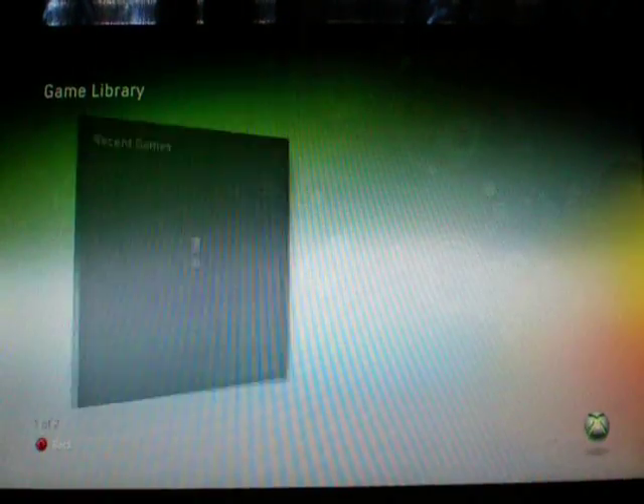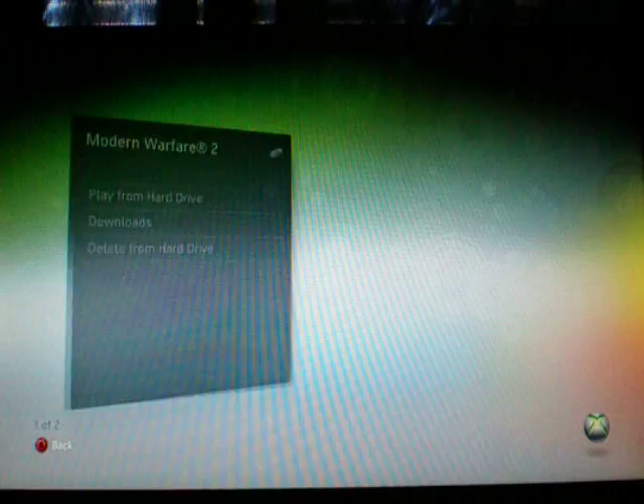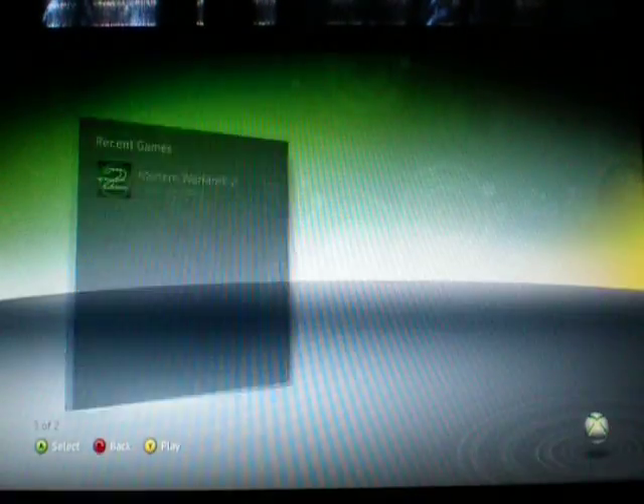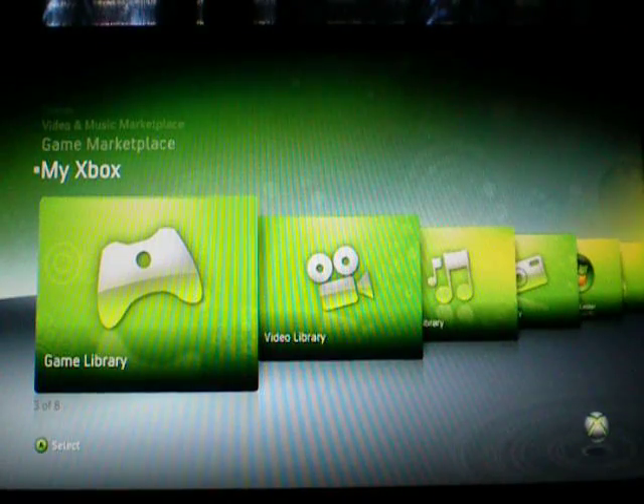Just to show you that game installs do work — see, game install works. I don't have the disc in there so it's not going to play it. I have a couple things I can play for you.